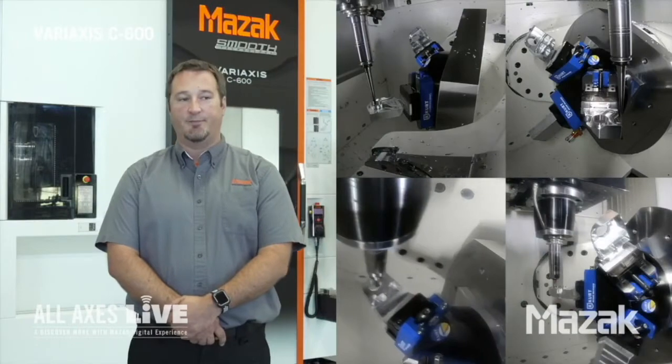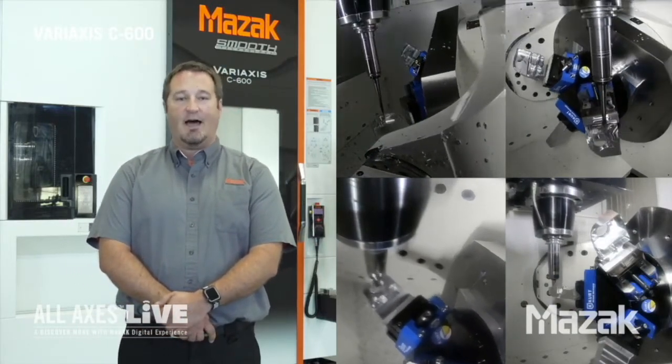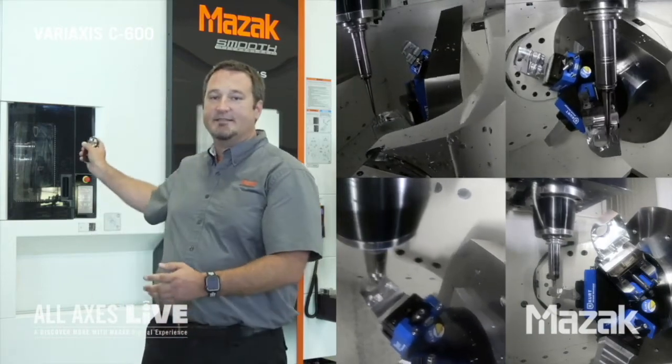Good morning. My name is Ryan Fosnow. I work in the Applications Department here at the Midwest Tech Center. I've been with Mazak for a little over 20 years. During this time I've had many opportunities to work on some of the most advanced machine tool technology available. Today is another one of those exciting opportunities as I get to introduce you to one of our hottest machines right now, the VariAxis C600.